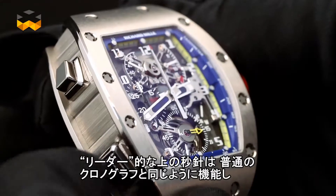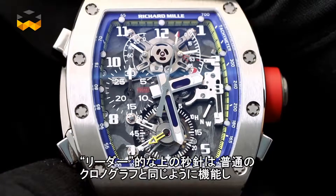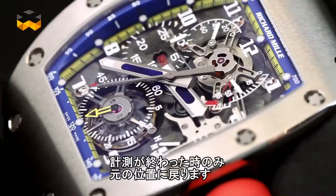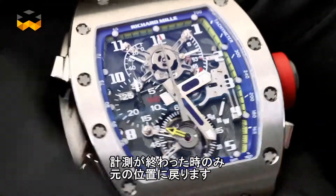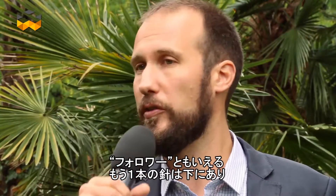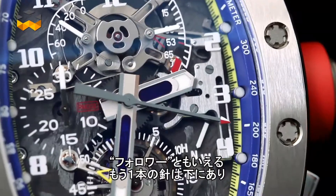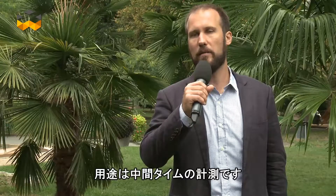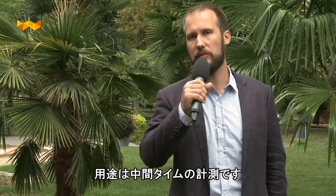The hand on top is considered the leader. In other words, it behaves like any normal chronograph second hand and comes back to its place only when the system is stopped. The other one, which can be called the follower, is positioned underneath and circles along the dial with the other by default. This hand becomes active only to obtain intermediate times.